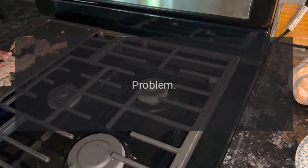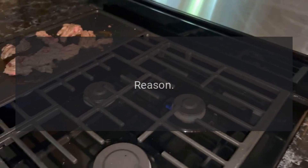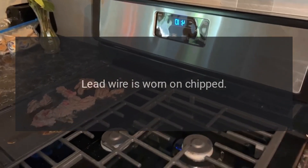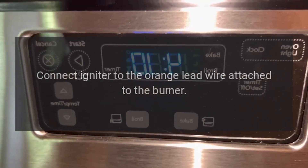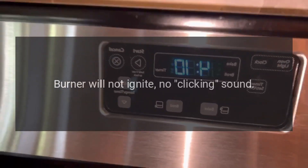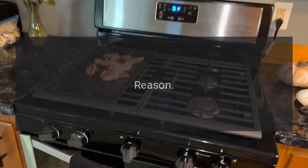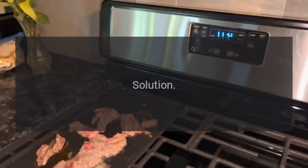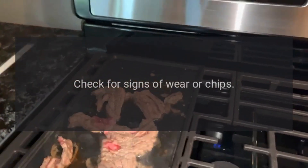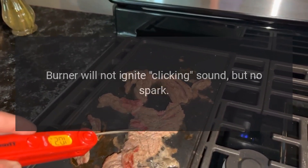Problem: burner will not ignite, no clicking sound. Reason: lead wire is worn or chipped. Solution: connect igniter to the orange lead wire attached to the burner. Problem: burner will not ignite, no clicking sound. Reason: lead wire is not connected to spark module. Solution: check for signs of wear or chips.